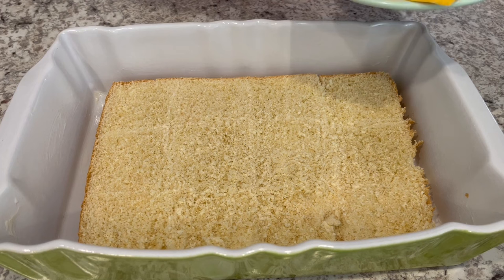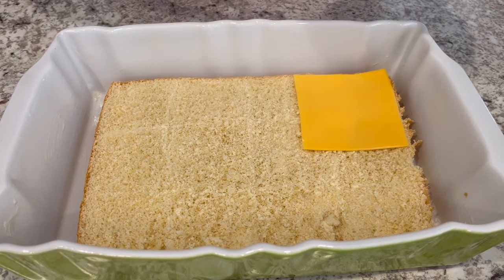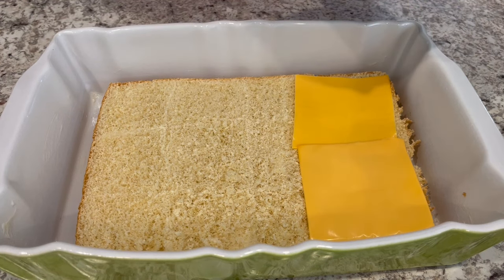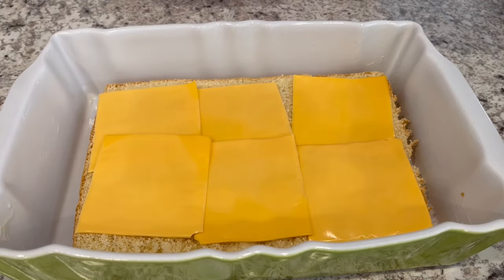Once you've got that bread separated, you're just going to put it on the bottom of a greased casserole dish. I'm using a 9 by 13 dish and I greased it with butter. Then you're going to layer that bread with half of the cheese slices. Next, pop it in the oven at 350 degrees for about five minutes or so.